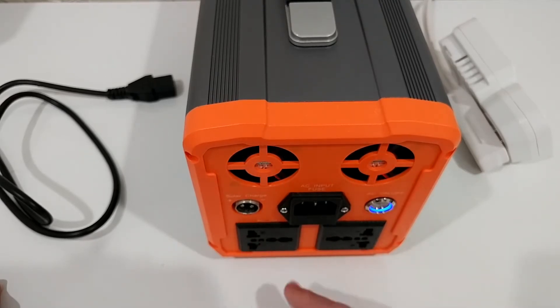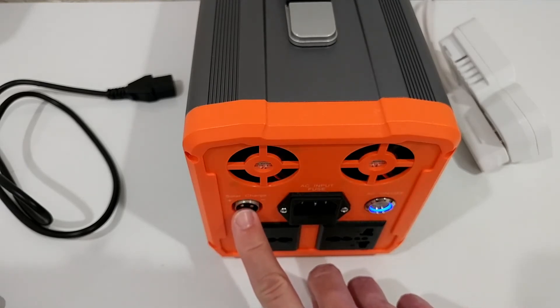There are two grounded AC outlets. As far as I know, there's no real grounding with a battery-powered power station — that's just the physical opening of a grounded plug — which is typical for devices like this.